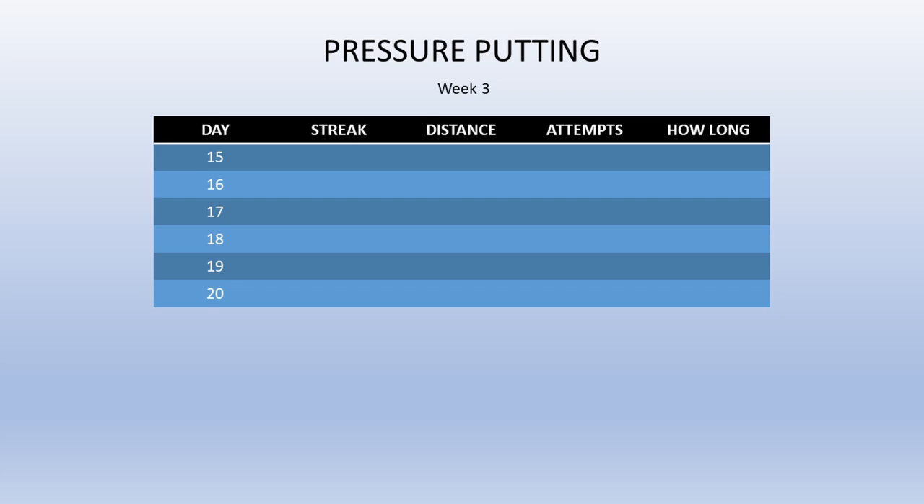And lastly a new table to show my pressure putts - no more cliffhanger. I didn't start until day 16, but as you can see I'm pretty awesome at streaking - that's 100% success. I could almost be a professional streaker at that distance, although I'd like to be further away. Maybe I will show you some of me streaking next week.